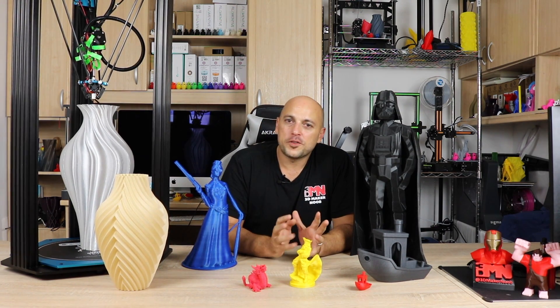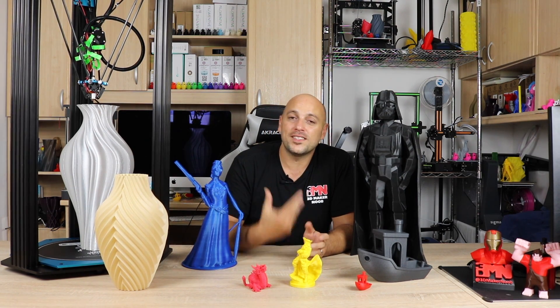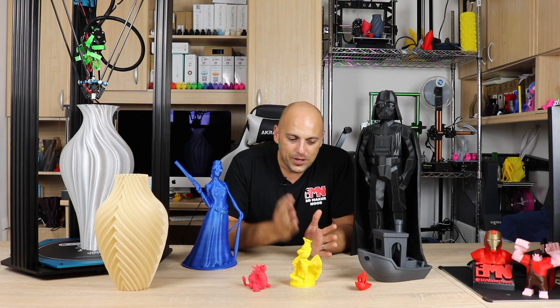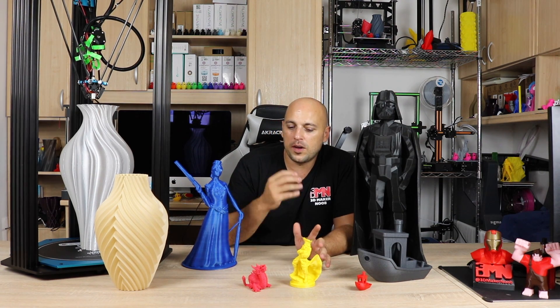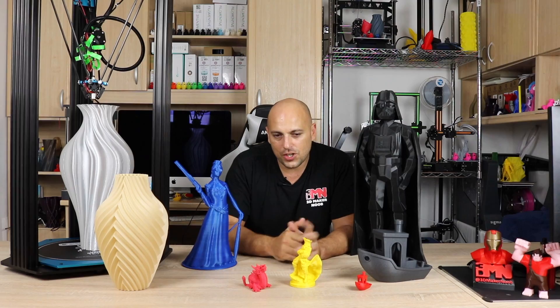Finding the Z offset for the BL Touch is relatively simple. You do have to modify a line of code in the start code of every slicer, though that's clearly explained in the instruction manual. The only downside I found is that the BL Touch is not always precise and tends to lose its level quite often, so I found myself constantly printing with a raft just to be safe.